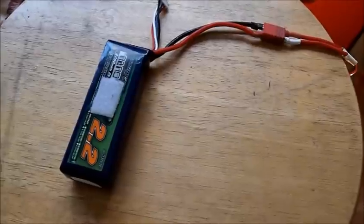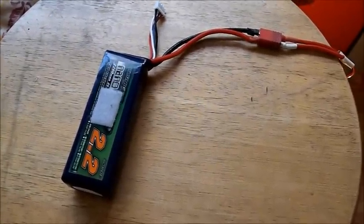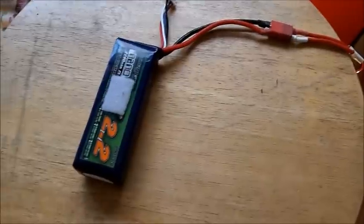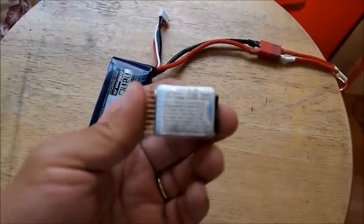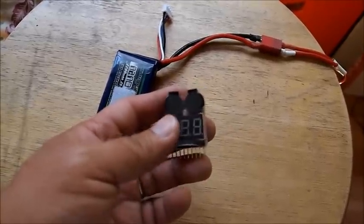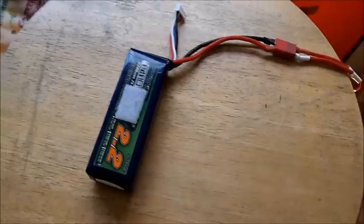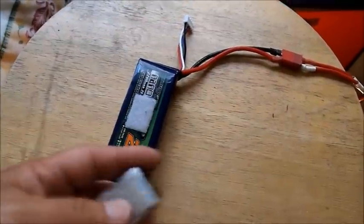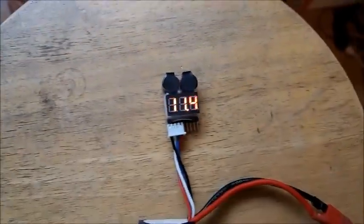The problem with this method is that there's no way to stop the discharge if you go below 3.7 to 3.8 volts per cell. So I looked around the net and found this handy little tool which you can set to whatever voltage you want, in a range of 2.7 to 3.8. I'll set it to 3.8 and let it go.